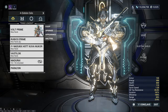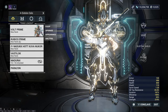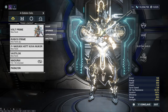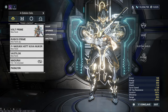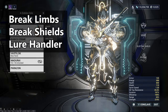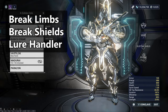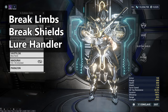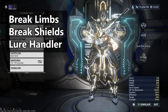Hey guys, Katos here. Today we are one-shotting the eidolons' limbs. Before I go into that, I wanted to say that one-shotting the limbs is in my opinion one of the three most important parts for doing eidolons — those being breaking the limbs, breaking the eidolon's shields, and being the lure handler. Most people want to one-shot the limbs, and that's fine, but when you get good at it, consider breaking the shields as well so you can fill several roles during the hunt.